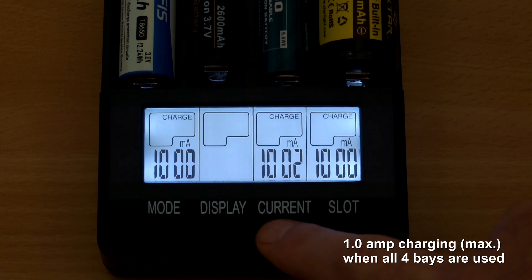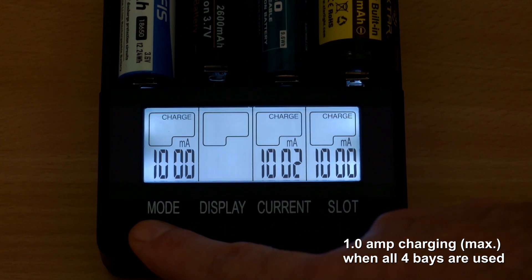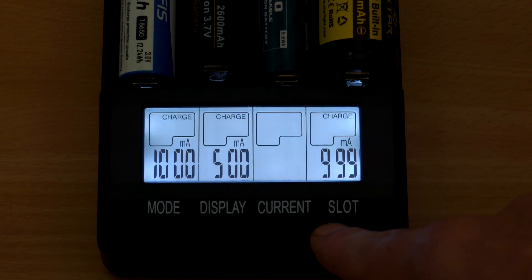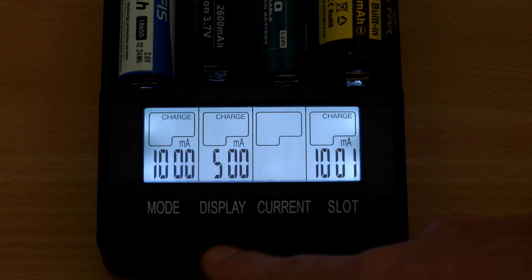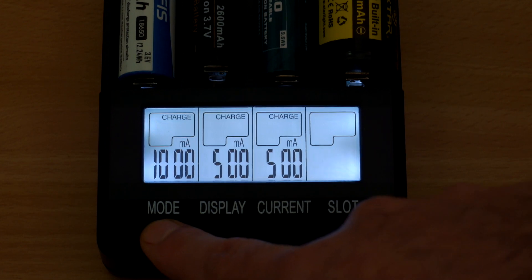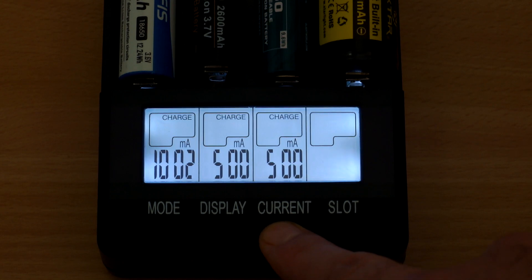With all four bays in use simultaneously, the fastest speed is one amp per slot. That's actually a pretty good speed and you're welcome to adjust to lower speeds. All slots are individually configurable — both modes and speeds — so you can test one slot, charge in another, discharge in another, and mix battery chemistries as well. It's a very versatile charger in that respect.